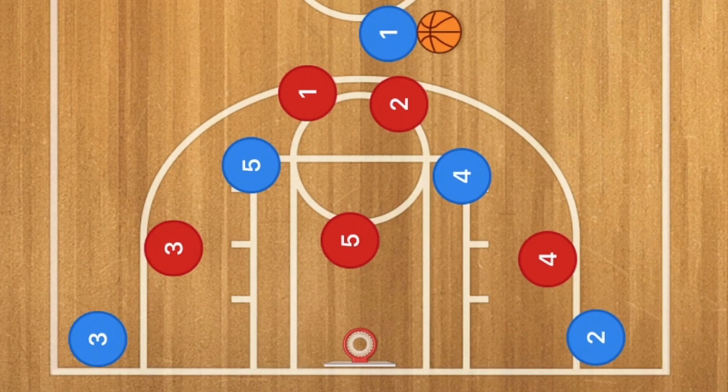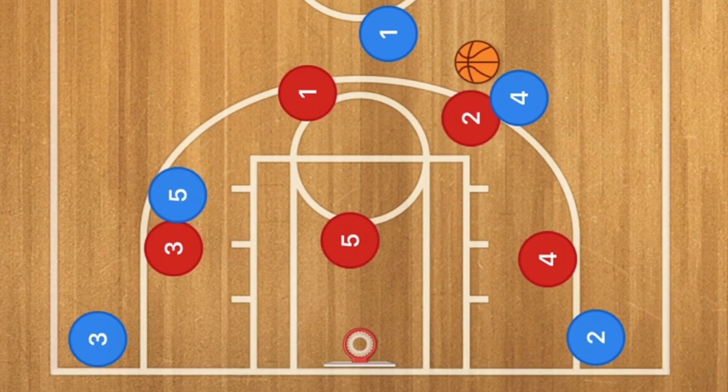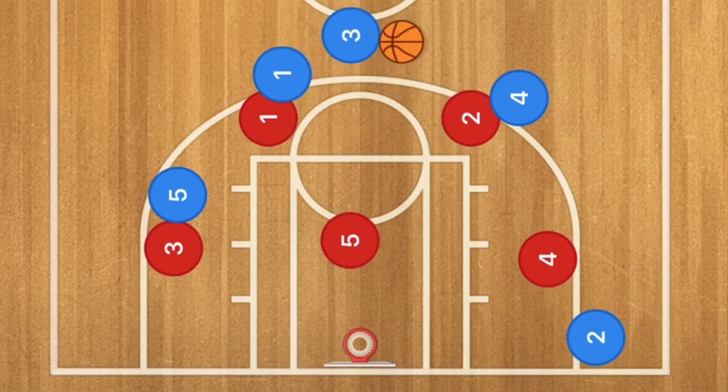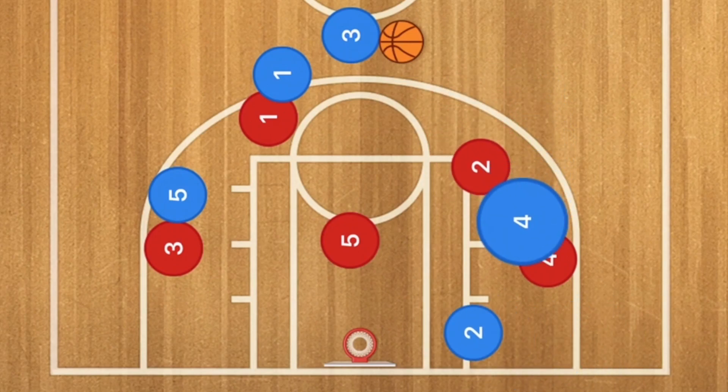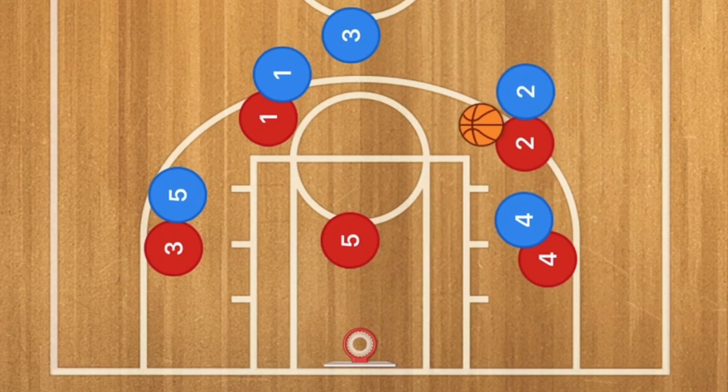So here we have the 2-3 zone defense. Player 4 is going to pop out and receive the basketball. Player 2 is going to go and cover player 4, and we're going to have player 5 and player 1 setting up the staggered screen for player 3. Player 3 is going to use that staggered screen, receive the ball, and could be open for the 3-point shot. Player 4 is then going to set up the screen for player 2, and 2 is going to pop out and may be open for the 3-point shot as well, unless player 2 red could recover.